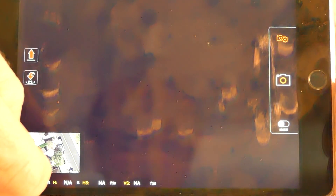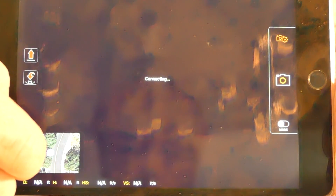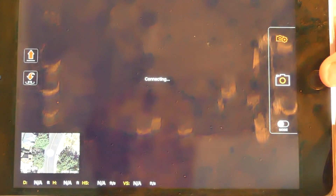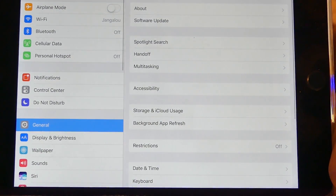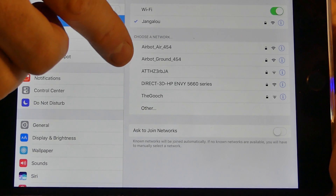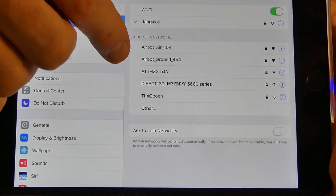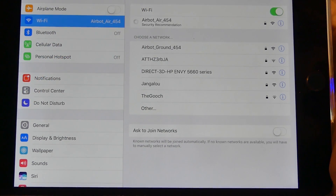What you have to do is go into your settings on your tablet and actually connect to the WiFi network that the quad is giving off. So I'll do that real quick, go into my settings here, and you'll see WiFi. You want AirBot — this one here. You don't want AirBot Ground, you want AirBot, and it's thinking about it.